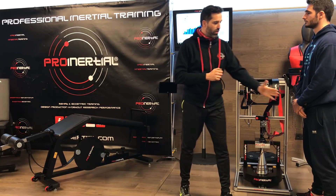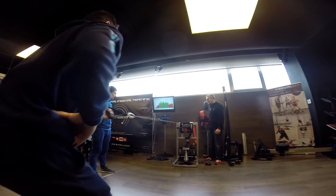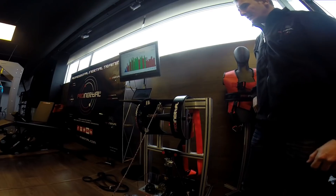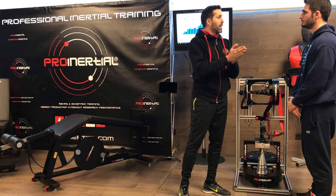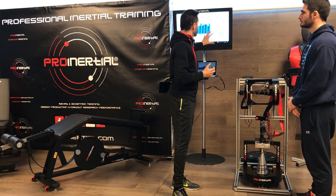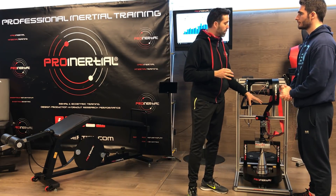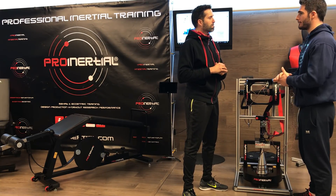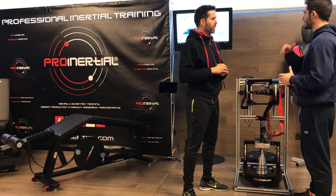Cuando llega un deportista, hacemos una serie de ejecuciones —ocho o diez repeticiones— y obtenemos un valor numérico para cada repetición. Ese dato lo podemos cuantificar y, en rehabilitación, nos permite conocer el déficit de fuerza de una pierna respecto a la otra o de una extremidad respecto a la otra, y ver la evolución con un programa cuantificado usando esta polea C2 de Pro Inercial. ¿Y qué beneficios aporta a un deportista de alto rendimiento?